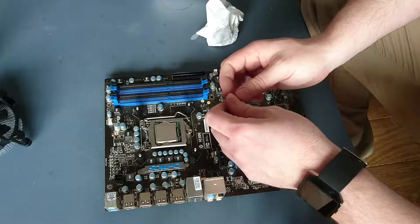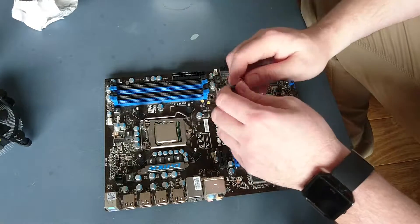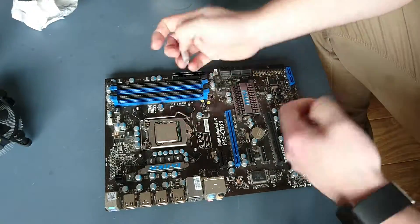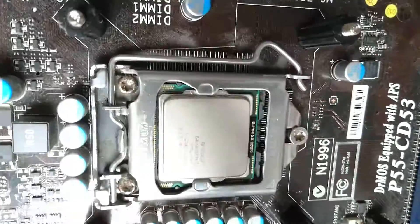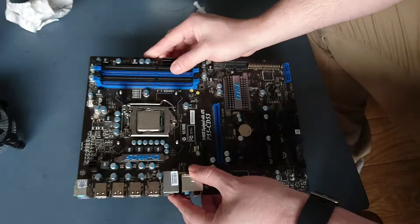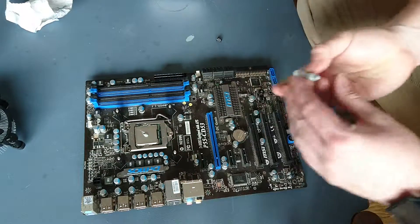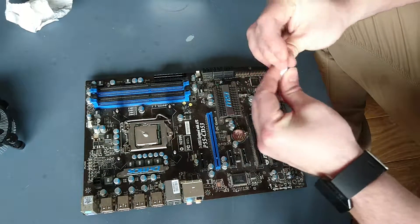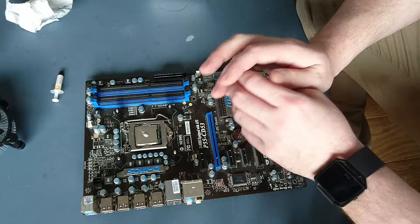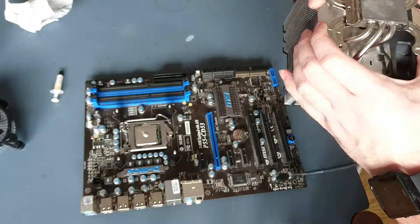If you haven't installed this type of cooler before, look up the manufacturer's installation instructions online — every company should have them available to download. Now to apply thermal paste: this is an Intel i5 750, a four-core 2.6GHz CPU. Apply a small amount of thermal paste — that's enough to give even coverage across the CPU. You could spread it out manually but it will distribute itself anyway.